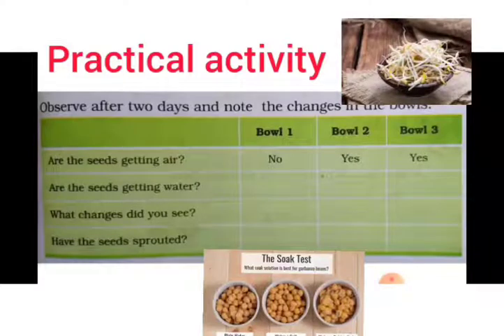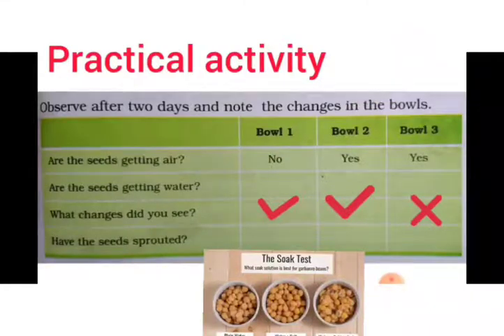How did the seeds sprout? Bowl one — yes. Bowl two — yes. Bowl three — no. Why is there growth of thread-like structures or sprouts in bowls one and two, while there is no growth in bowl three? The reason is simple: for the growth of any seed, it requires moisture, warmth, and air.